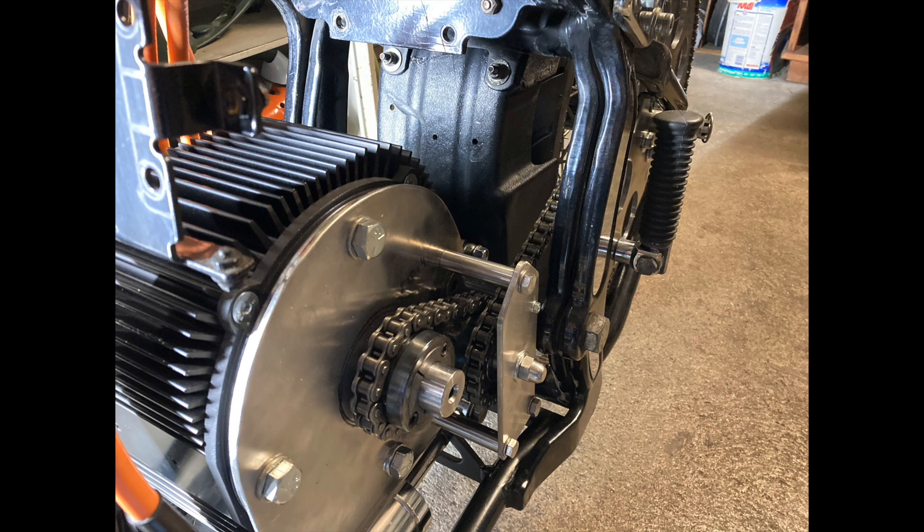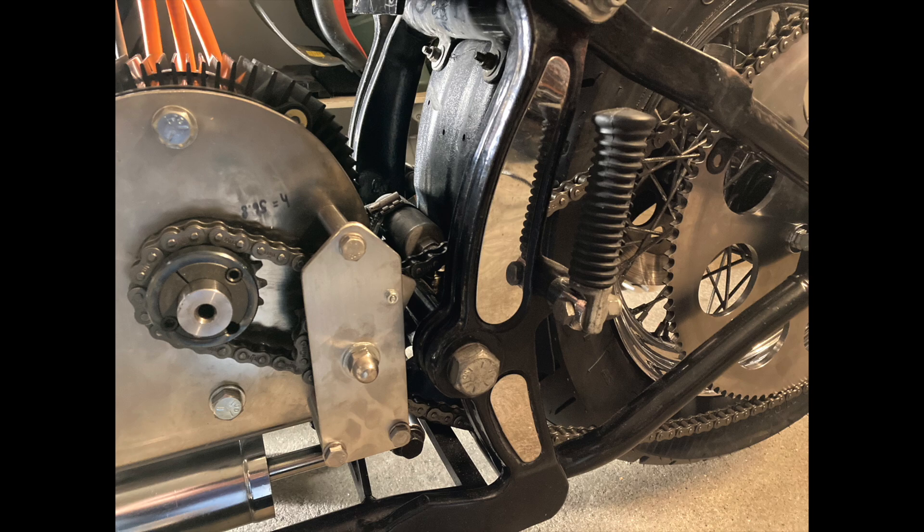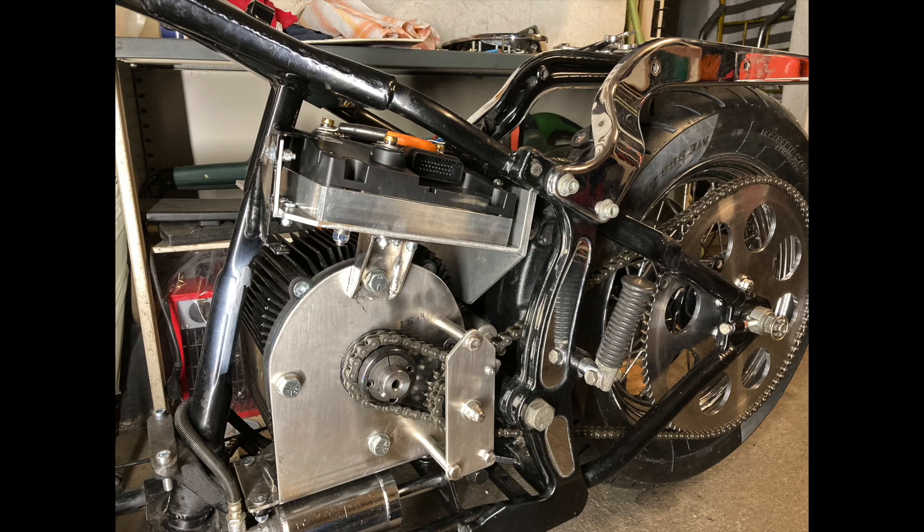The first chain configuration was special because the motor was a little too high. The shaft of the motor, the pivot point of the rear axle, and the rear axle itself should be in one line. On my first test ride I noticed the short chain was going hotter than 100 degrees Celsius — way too hot — losing all its lubrication. So I decided to go directly from the rear wheel to the motor, and it turned out that works pretty well.